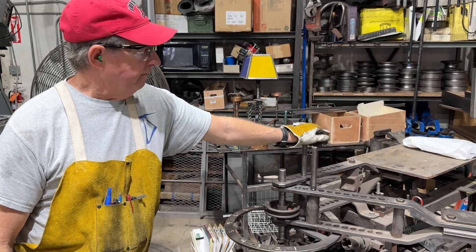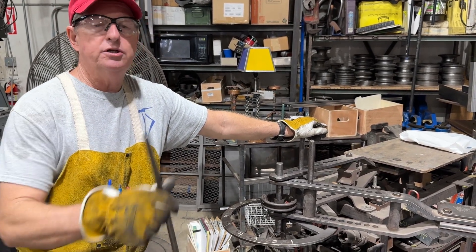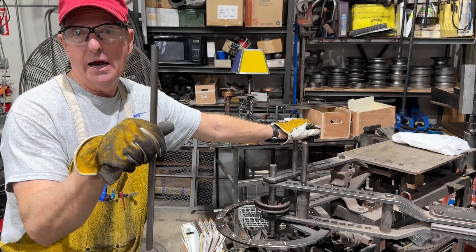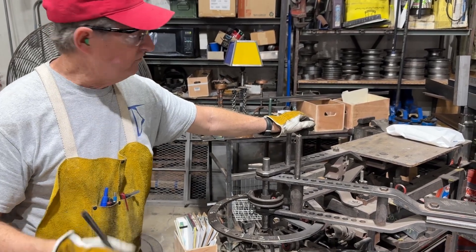Doug Thompson here. We're in the shop and a friend of mine has asked me to bend some half inch round tubing for a little towel rack. So I'm going to show you my method using the Hossfeld Bender.